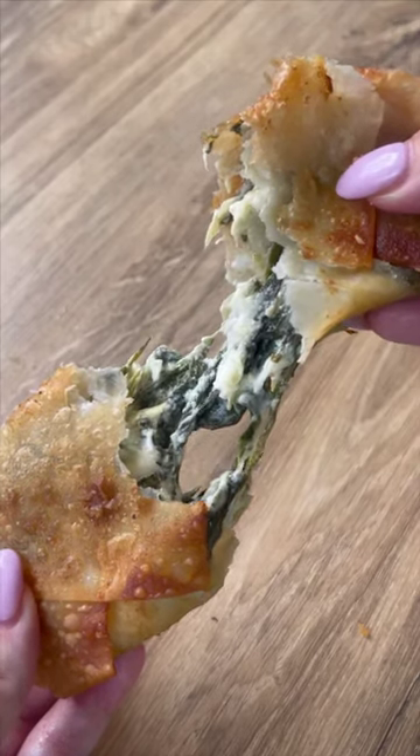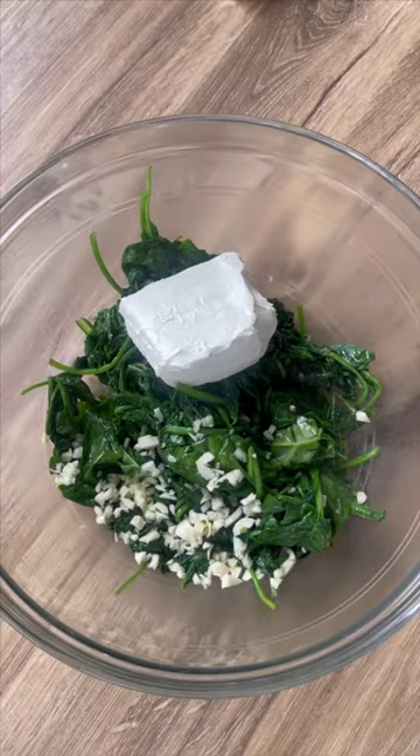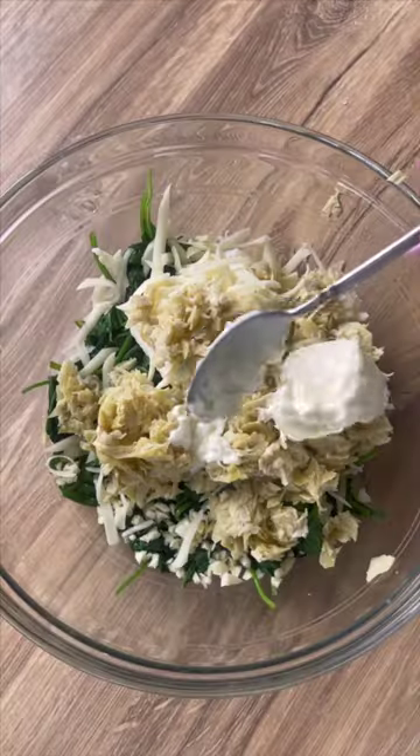These are spinach and artichoke egg rolls and you have got to try them. Cook down a bag of spinach and add to a bowl with chopped garlic, cream cheese, shredded mozzarella, chopped artichoke hearts, mayo, and sour cream.